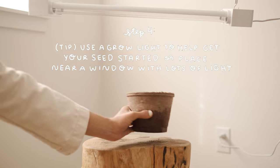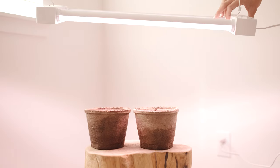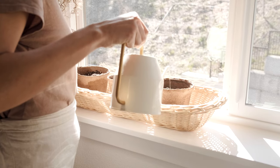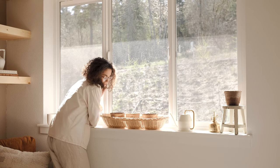If your windows don't let in a lot of direct sunlight, you can place your pots anywhere indoors and use a grow light to give your seedlings artificial sunlight. Be sure to water your seedlings every day, and lastly, watch them grow. They'll start to germinate in around 30 days and soon your seeds will turn into sprouts.